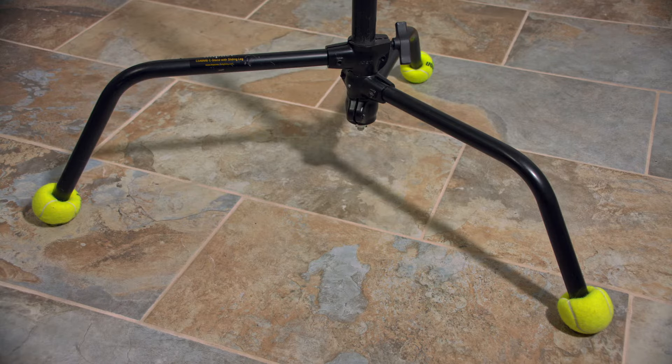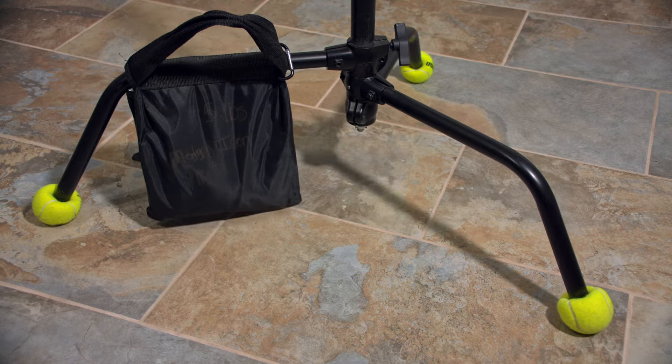And lastly, always remember to use sandbags to weigh down the tallest leg of your c-stand to reduce the chances of it tipping over.